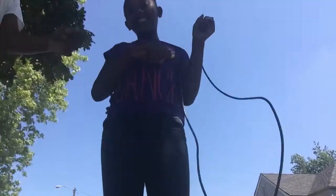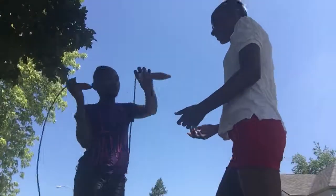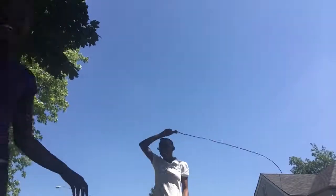My cousin Tania is going to teach y'all how to do crossing. The trees are in the way, so we're going to put it in another place.